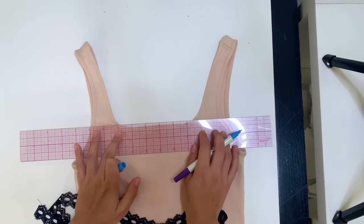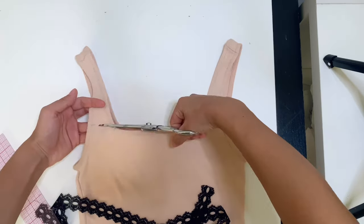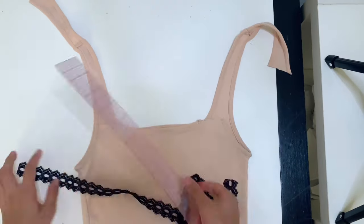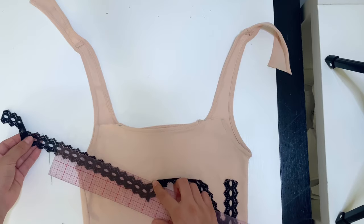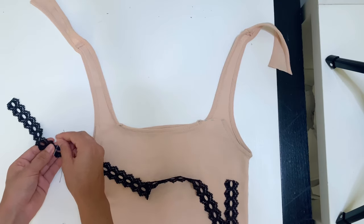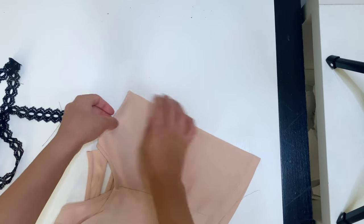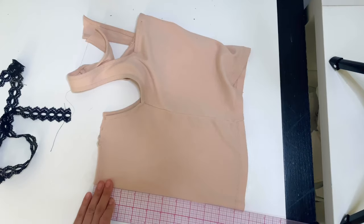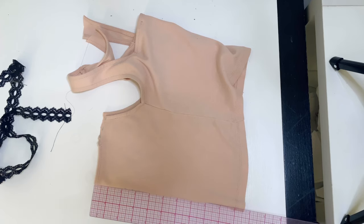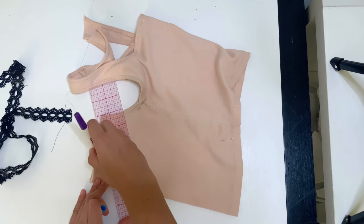I straighten out the straps with the neckline and then cut them. I take my trim and mark seven inches from the center, mark that, and mark the other side as well. I take the cami, fold it in half, match up the side seams and the neck. Drop down two and three quarters and mark at the center front neck. From the center front neck point to the strap point I add a half inch seam allowance and mark.